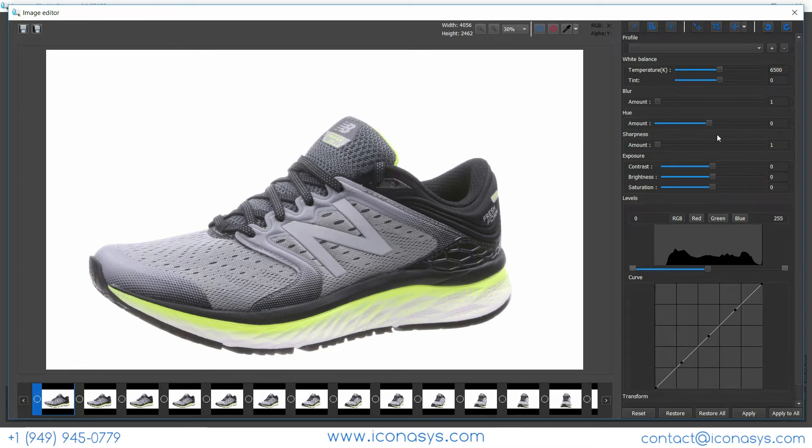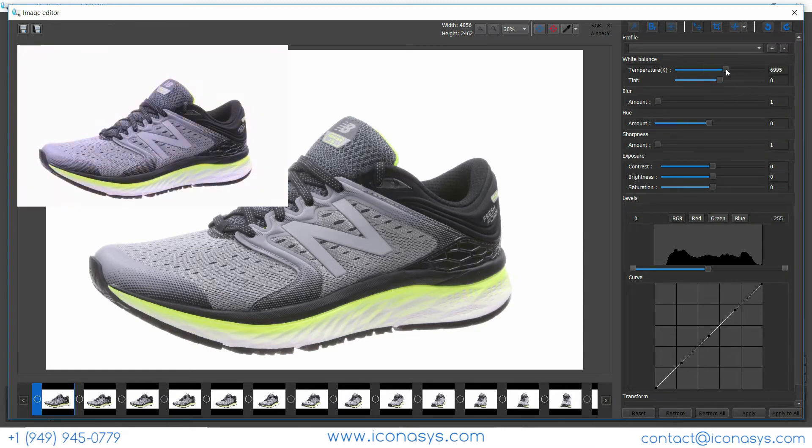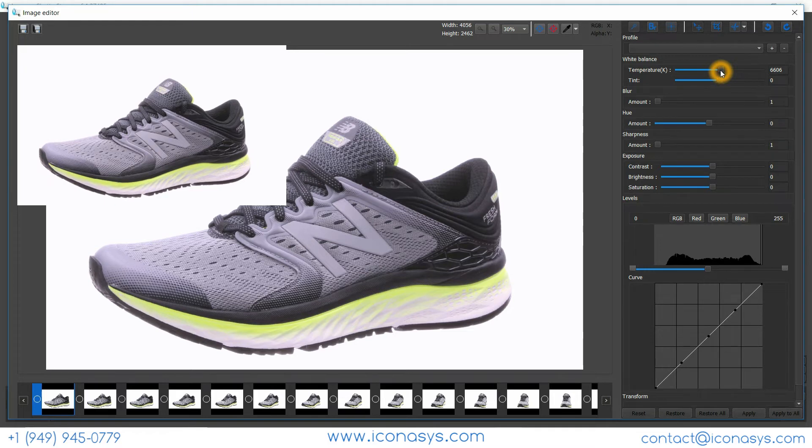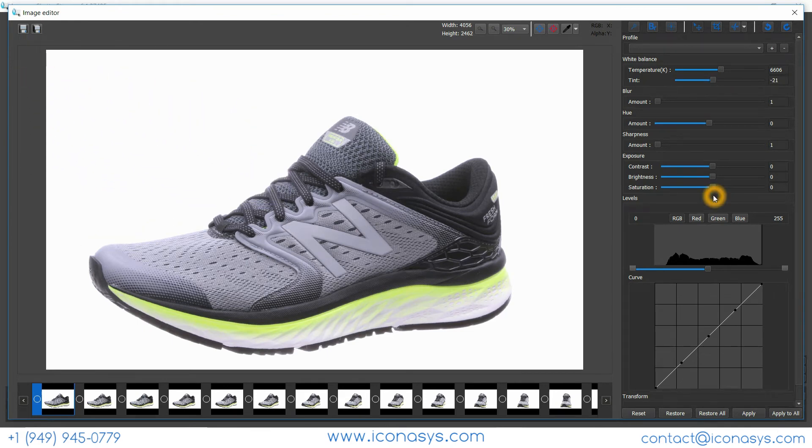ShutterStream 360 product photography software includes a vast image editing suite that gets images web-ready in just a couple of seconds. We have a white balance tool for color corrections. I'll make a slight color temperature adjustment and add a little tint to match the colors, comparing against the actual product to find the optimal setting. That looks pretty good — just a very slight color temperature and tint change.